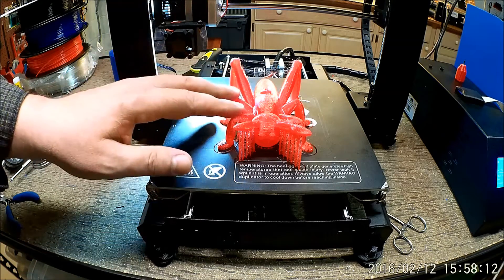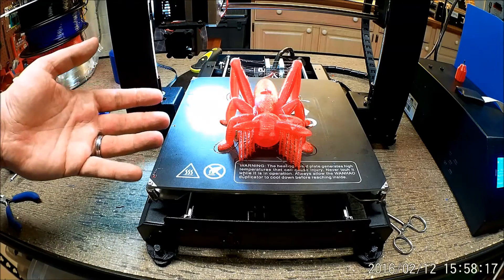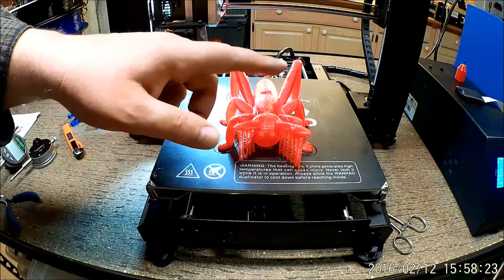Two antennas, six legs, and so on. So what's any self-respecting grandfather to do? Well, went to Thingiverse and found a bug. But before we go there, let's take a look at how this printed.